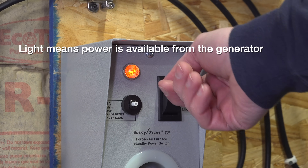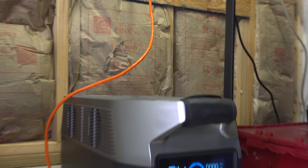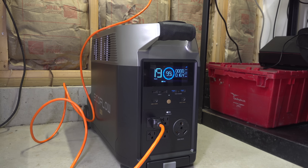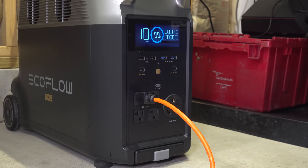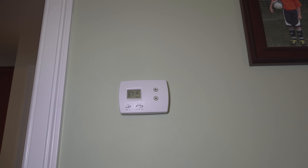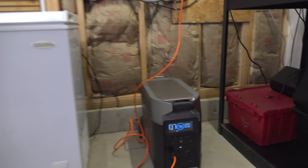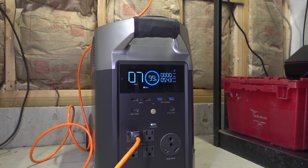When it's off, everything is off. When it's in the line position, it's getting power directly from the street. So if the power goes out, just throw it to the gen position, turn on your generator, and now it's running your heating system or other appliance. You might wonder how this is safe when the rest of the house still has electricity on — that's exactly what these transfer switches do. They prevent any type of backfeeding, and they're the only safe and code-approved way to use any type of backup power inside your house.